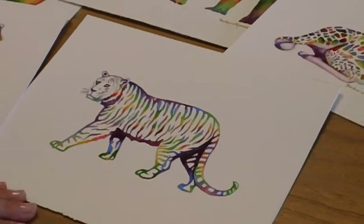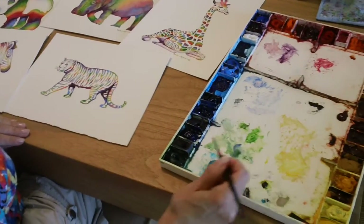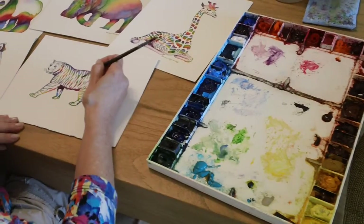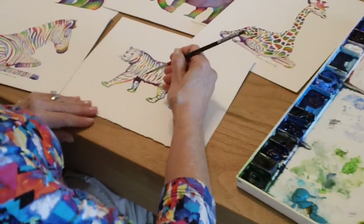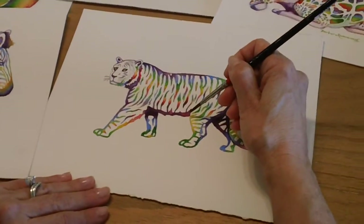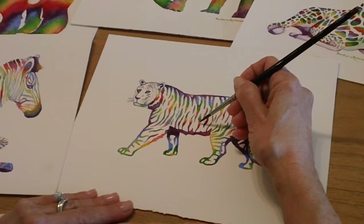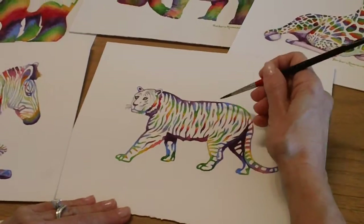I work from a palette that is not especially neat, but it does give me a chance to mix a lot of colors — usually I mix them right on the paper. Here I'm working with the rainbow colors, making sure not to mix anything close together that would make mud. I'll go from purple to red to yellow to green to blue, and they make a nice almost flame-like appearance.